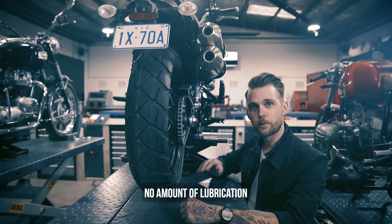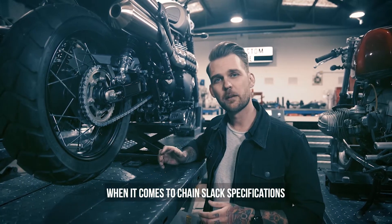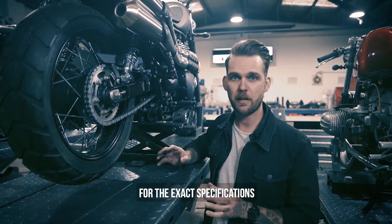Once your sprocket and chain are worn, no amount of lubrication or adjustment will help. Each bike will be slightly different when it comes to chain slack specifications, so it's always a good idea to check your workshop manual for the exact specs.